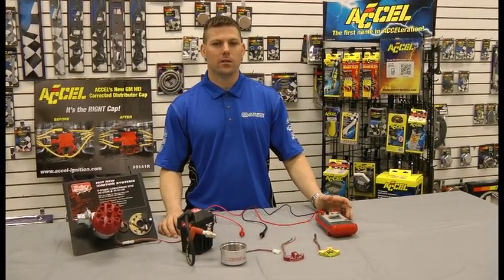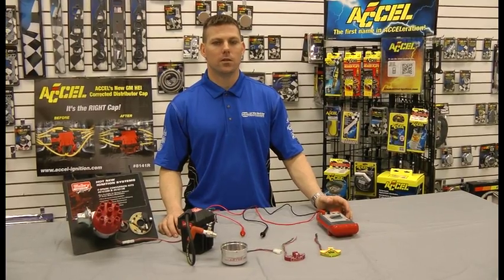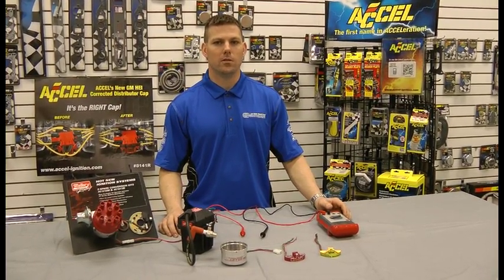Hi, my name is Rick with Mallory Ignition, and today we're going to do the test procedure on the Unilite ignition module.